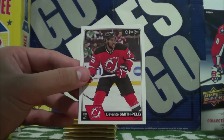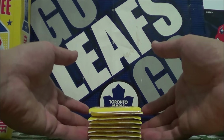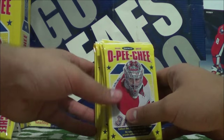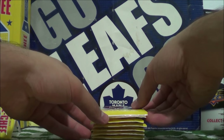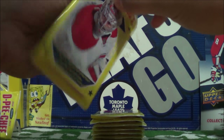Roman Yossi NHL All-Star and Devontae Smith-Pelly. Alright guys, we are down to eight more packs to go. May the hockey card gods be with us.